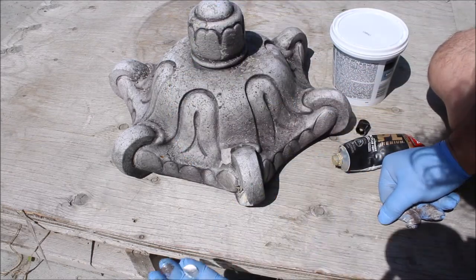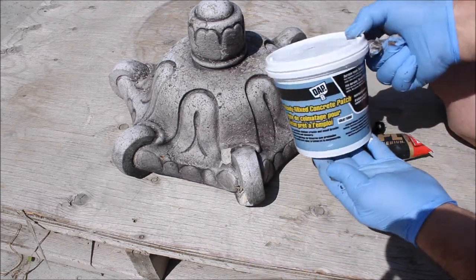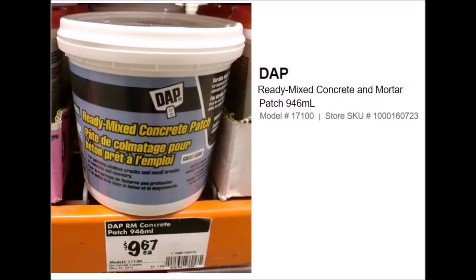There are lots of cement repair materials out there, but we find the DAP ready-mixed concrete patch to be good quality and super convenient to use.